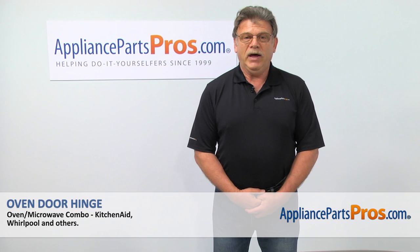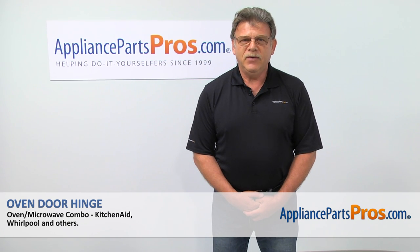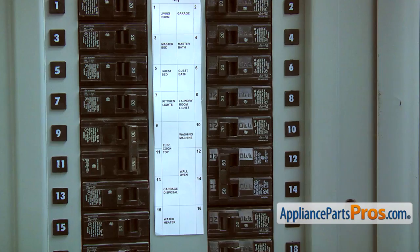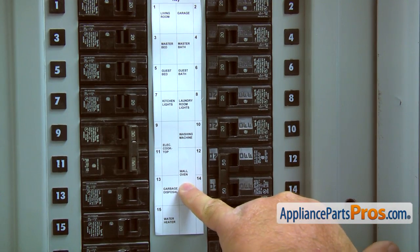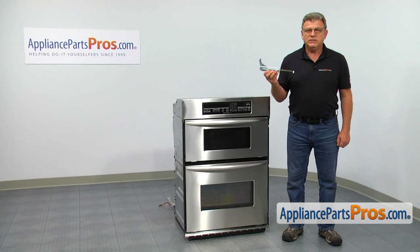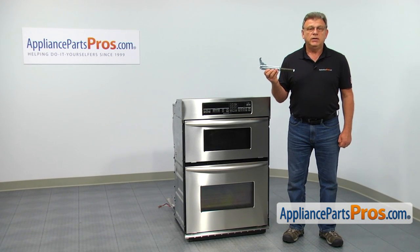Hi, I'm Simon with AppliancePartsPros.com. Today, we're going to show you how to repair your appliance. Are you ready? Turn the power off at the circuit breaker. In this video, we'll show you how to replace the oven door hinge in the KitchenAid oven microwave combination.